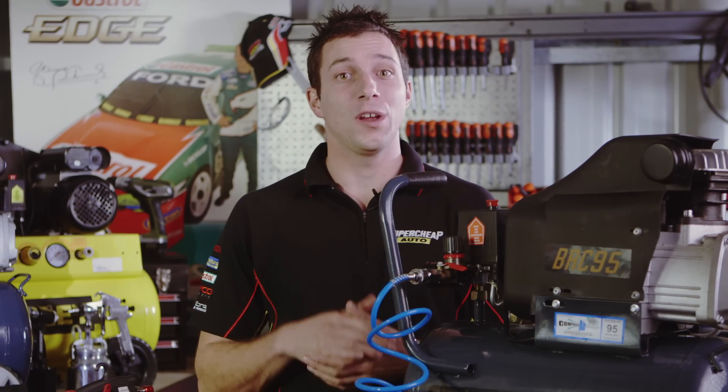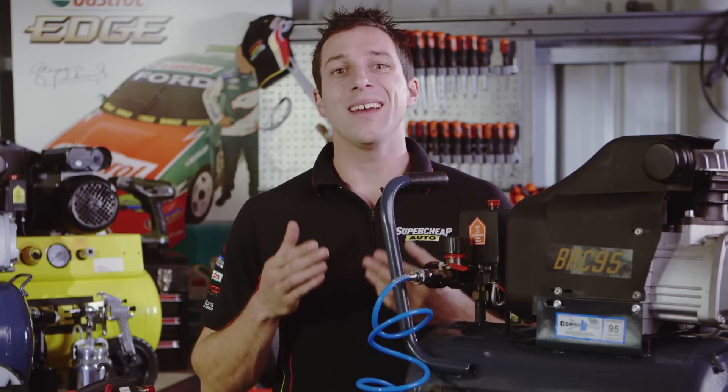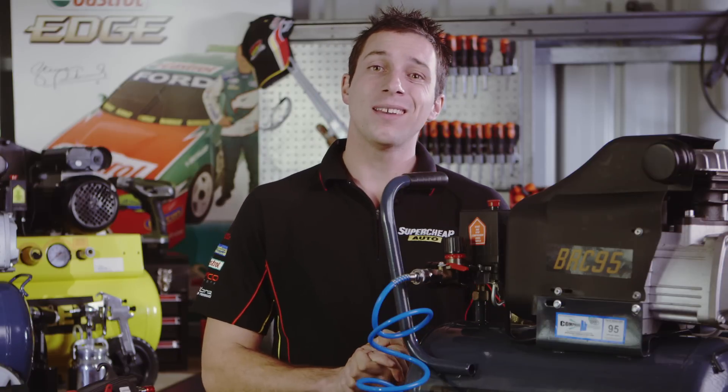Air tools are some of the most useful tools in any home workshop. They provide better power-to-weight ratios, run cooler, and are cheaper to purchase than their electrical counterparts. To run any air tool you'll need an air compressor, but any old compressor just won't do. The air compressor that you choose is dependent on what kind of air tools you'll be using.